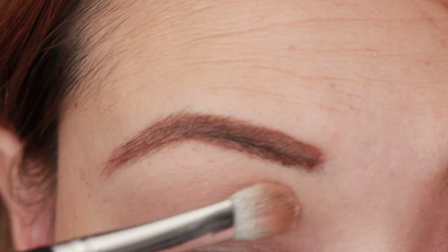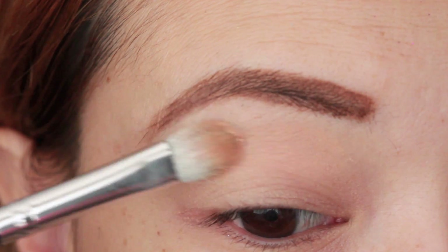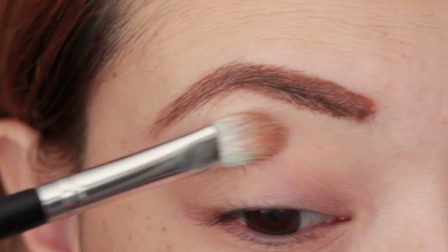Next, taking the cream color from the Anastasia Palette, apply it to the brow bone as your highlight color. To make blending easier, use orange soda beneath the cream and in the crease.